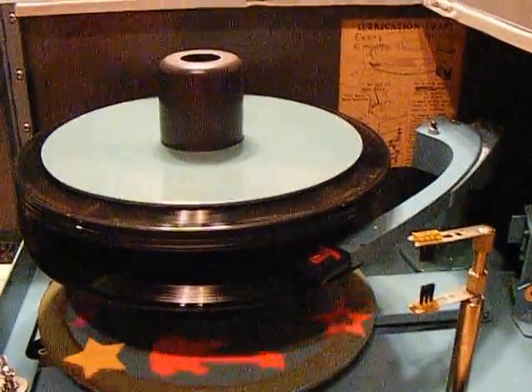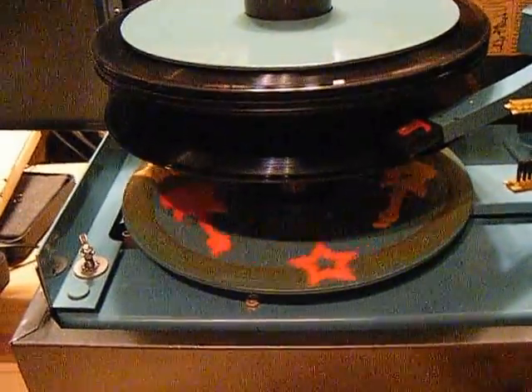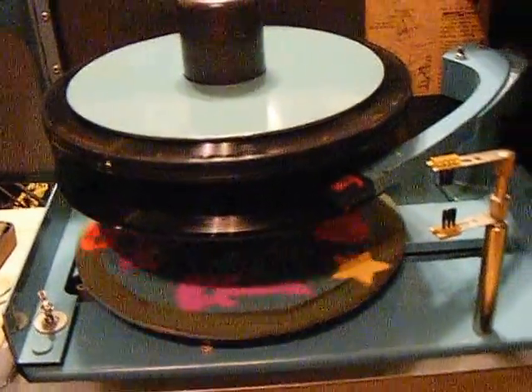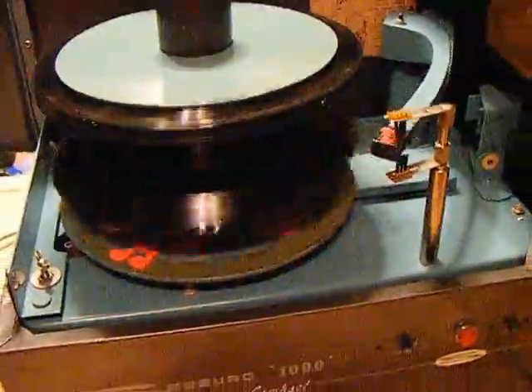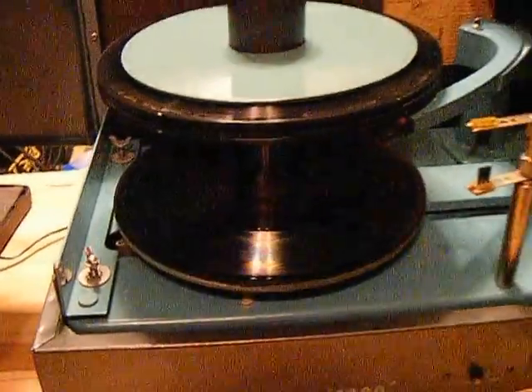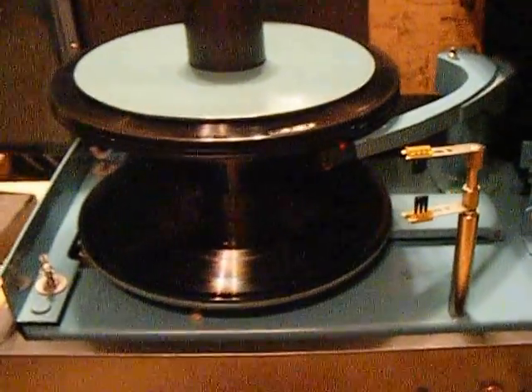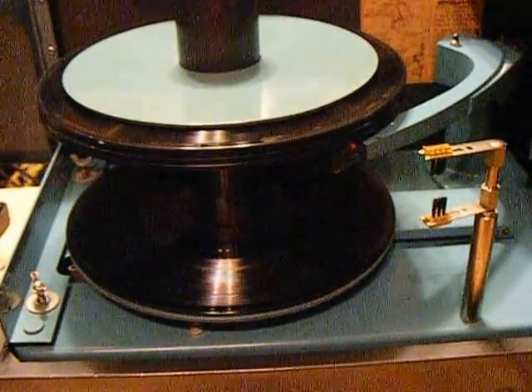We lubricated the motor in all four spots that you're supposed to. As you can see back there, there's a chart that teaches you how to lubricate it and how often. We use liquid bearings — you can get that off the internet — it's good for six months, and then you need to keep lubricating it every six months.